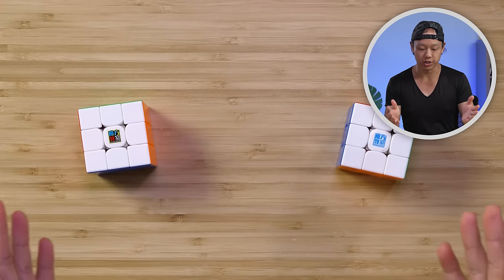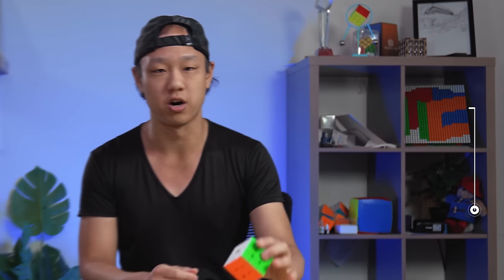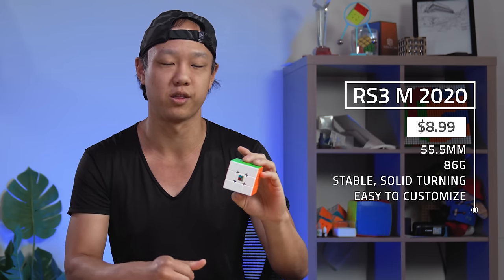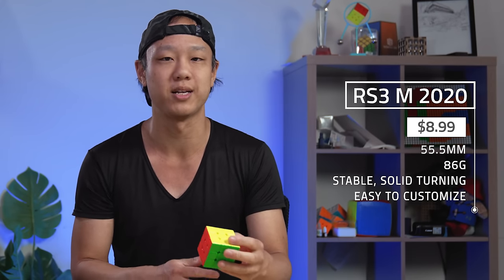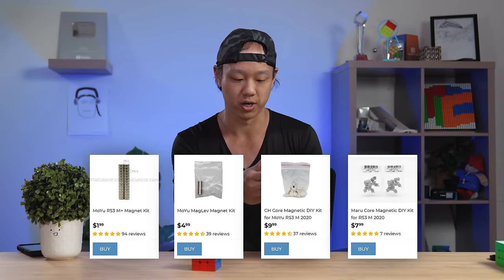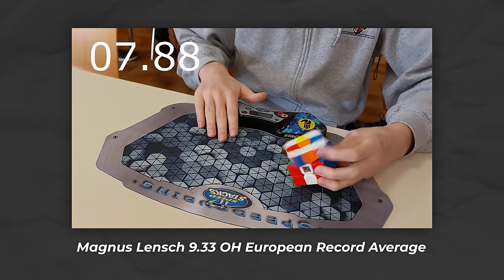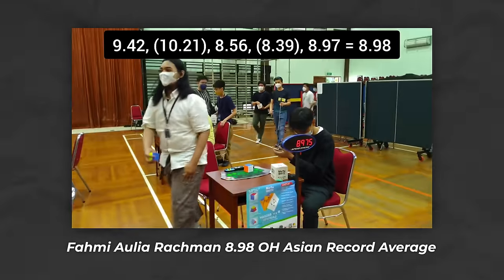Now we have two budget cubes that are extremely standout budget cubes on the market in general — I think these are the most popular. This is the RS3 2020, but don't let the year fool you; the RS3 2020 is still very viable in 2023. This cube is $8.99 at thecubicle.com. It has magnets and an elasticity adjustment system, so it has enough features where if you want to be a serious cuber on it, you totally can. We also have upgrade kits available to personalize it further. The turning is very substantial and solid, and a lot of national records are set on this cube in various places in the world.